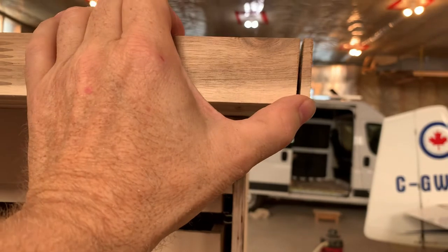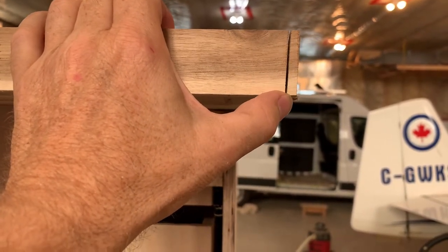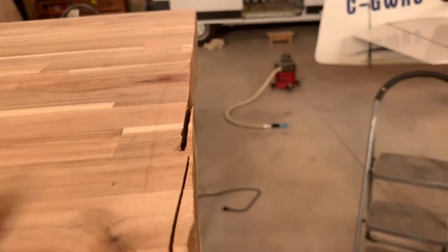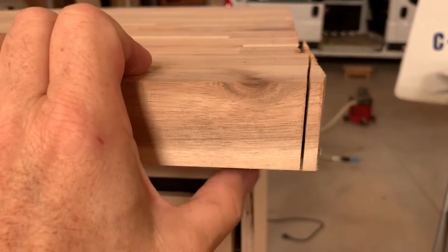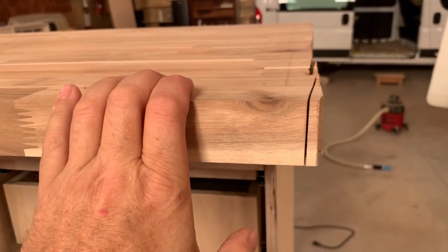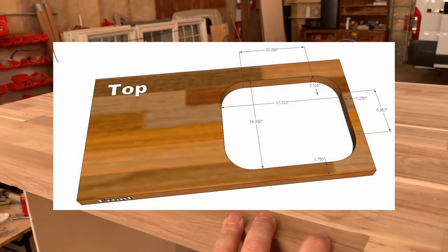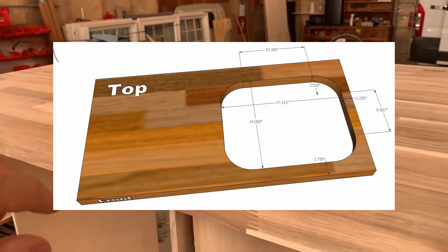You cannot cut a straight line with a jigsaw, at least not with the quality of tools that I have. I tried a number of different things and I could not cut it straight. So I have taken the countertop, which I've already cut to size, did the CNC drawing for it, and took it down to a local cabinet place to use a CNC machine to cut the sink out.